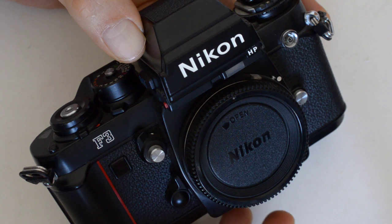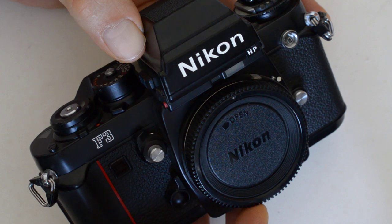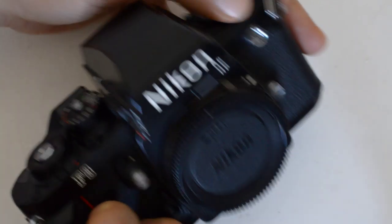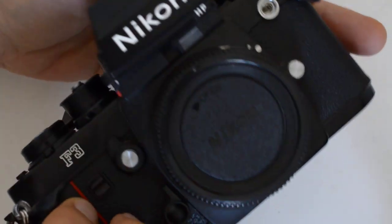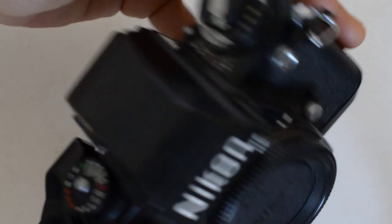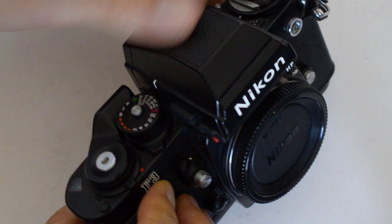After all, if I'm just going to recompose manually and shoot, then what do I need this thing for? Why not just use my FM or my FM2? So that's my complaint — tell me what you think, leave a comment. What's your experience? Which is deformed, me or the camera? Either is possible; in fact, either is probably equally likely.